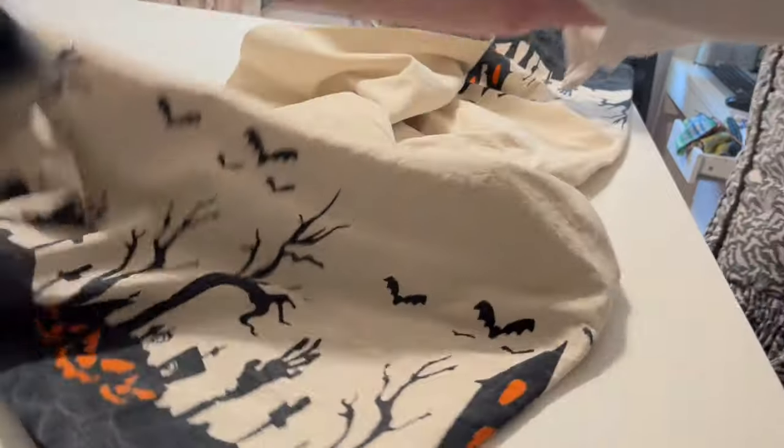Hello friends! Today we are turning a tablecloth into a dress. Why? Because it's Halloween and that's all the excuse I ever need for anything.